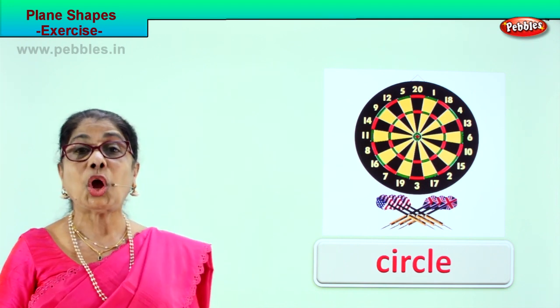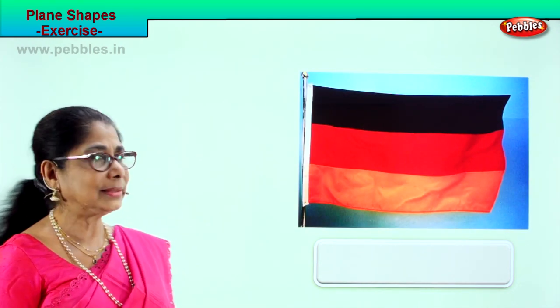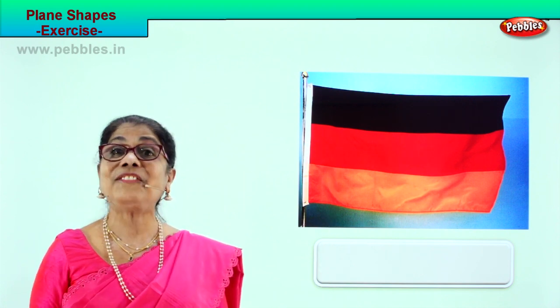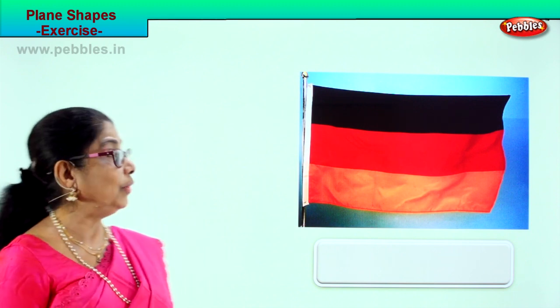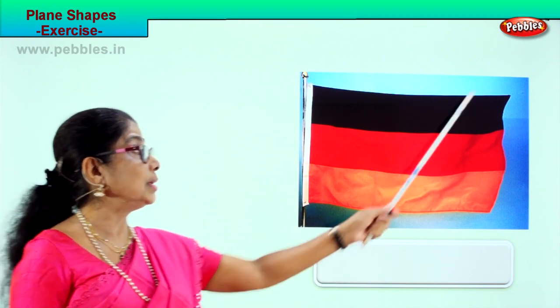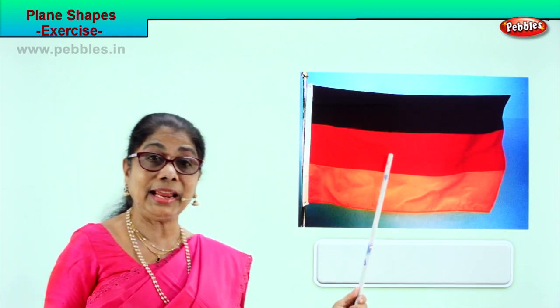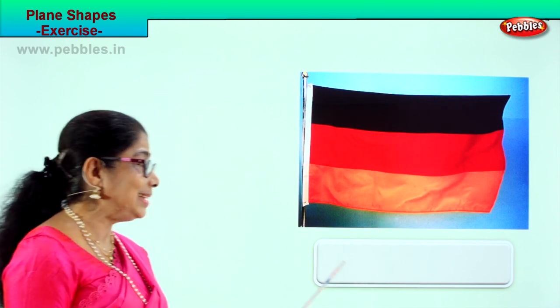Shall we take another page? The shape of plane figure exercise. What is this? Yes — it is a flag. What is the shape of this flag? Look carefully. Two short sides, two long sides. What is the shape? Plane figure, plane shape. Good — rectangle!